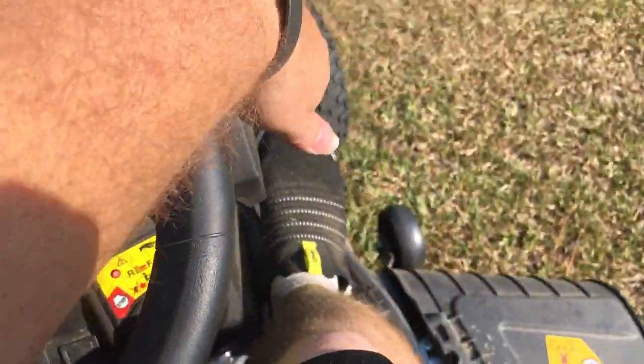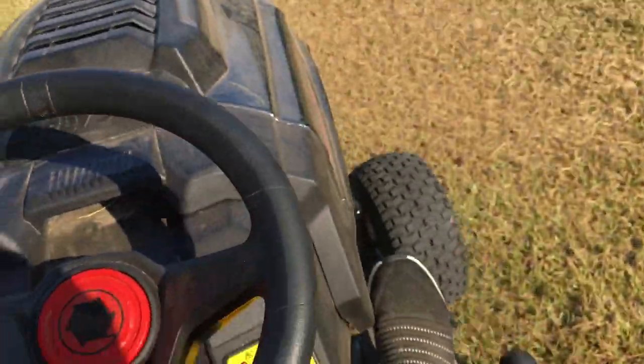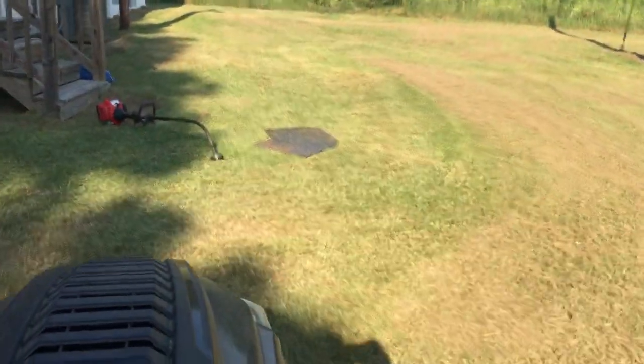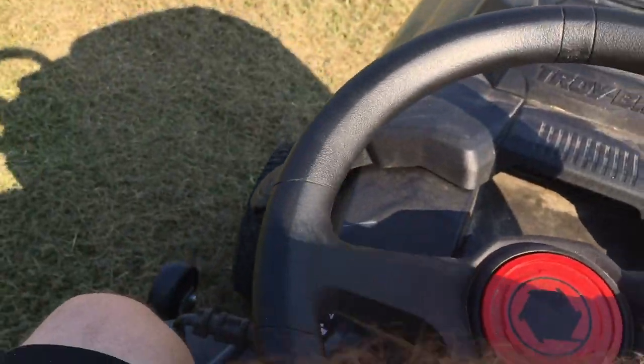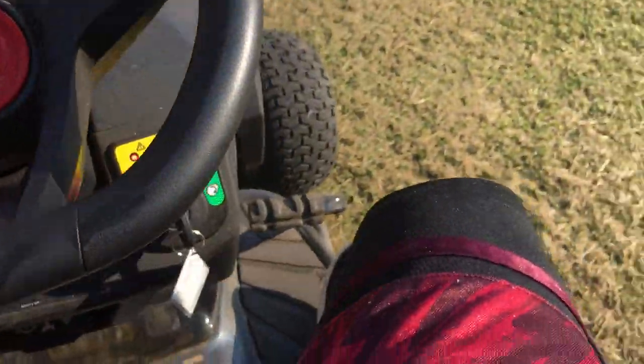I'm just going to move the mower because they're going to check out this tire tomorrow about the wobbling, so I'm just going to put it back over here. You can see I mowed all the yard yesterday — I don't have to mow anywhere else, everything else is clean. Just going to back it up right over here.